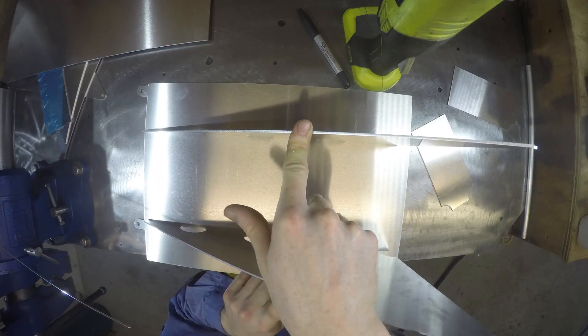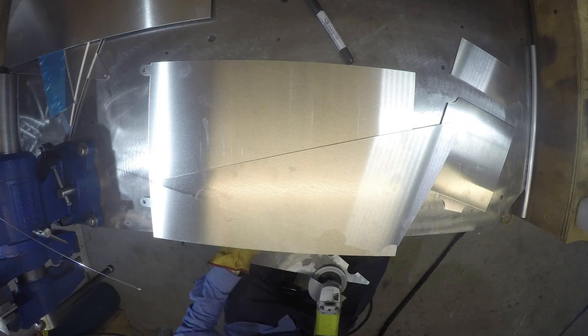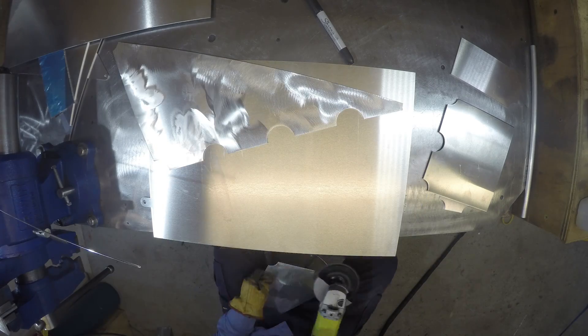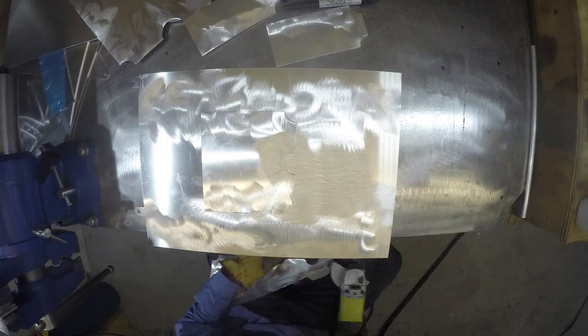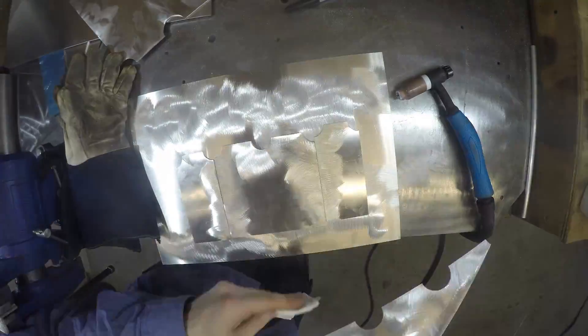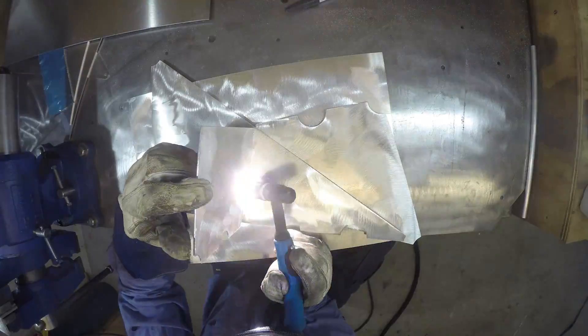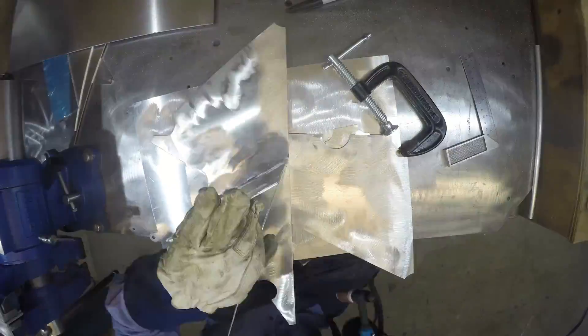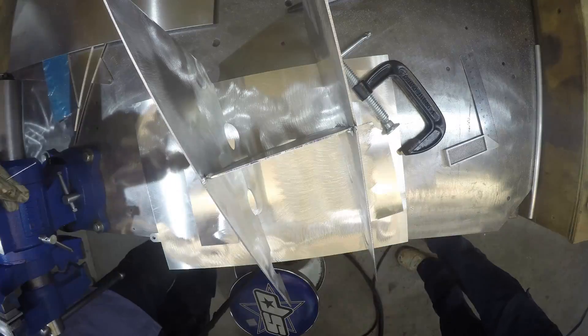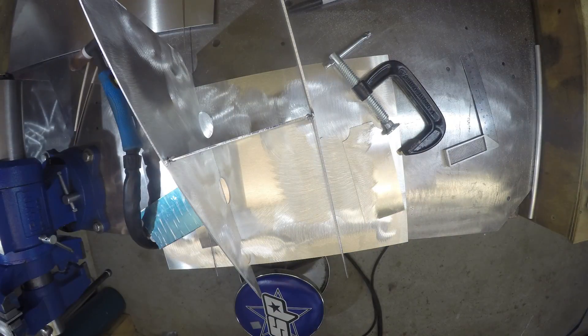Building the fuel tank started with the baffles. Welding aluminium requires all the surfaces to be completely clear of any oxide layer. The aluminium has a very thin oxide layer on it which prevents it from corroding like steel. This layer melts at a far higher temperature than the base metal, so if you have not removed it then the weld won't go very well. I used a sanding disc on the grinder to do this and cleaned the surface using acetone.